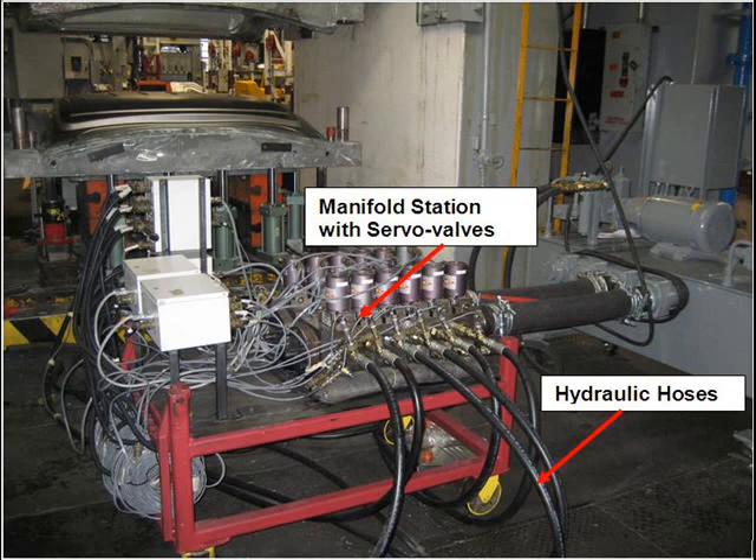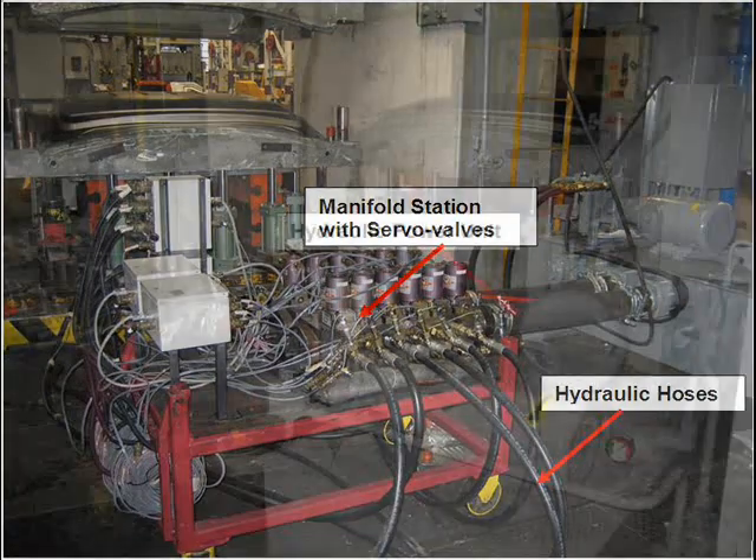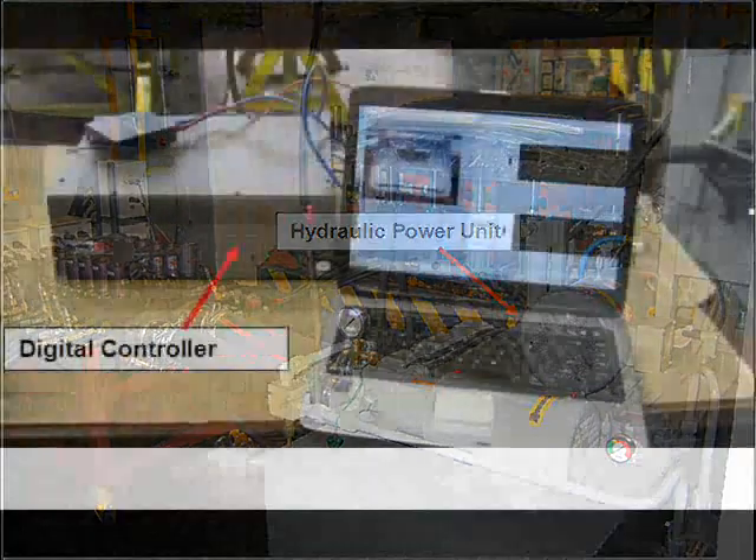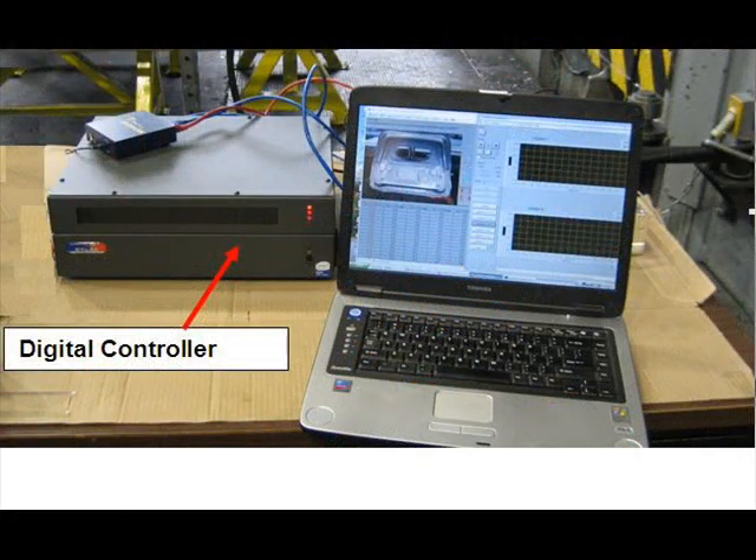The system also has a manifold station with high-performance servo valves. The cylinders are connected to the manifold using 3¼-inch hydraulic pressure hoses. The hydraulic fluid is pumped to the cylinders using a standard power unit, and the digital control system uses dedicated real-time hardware developed by our partner, Opel RT Technologies.